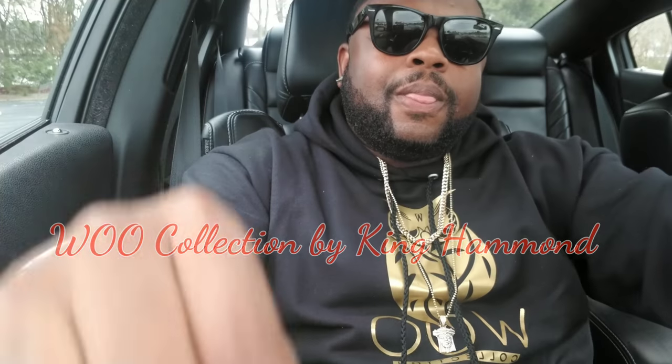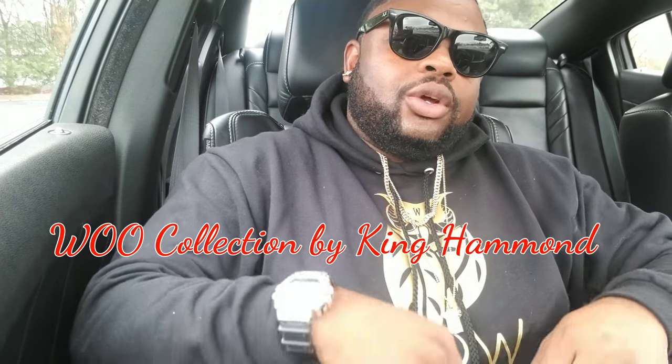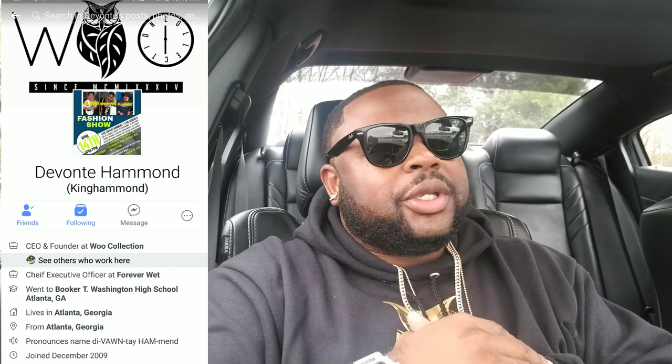This right here is a Woo Wear Collection hoodie — black and gold, goes good with the gold chains. This is from one of my high school classmates, his name is Devontae Hammond. You can look him up — King Hammond — on Facebook. He's got his clothing line popping, he's doing a lot of good things with the community and the schools. Check him out, get some of his merch. The gear is fly — y'all see me now.